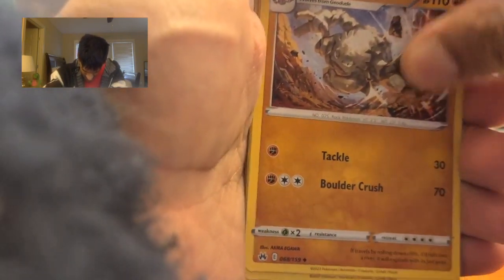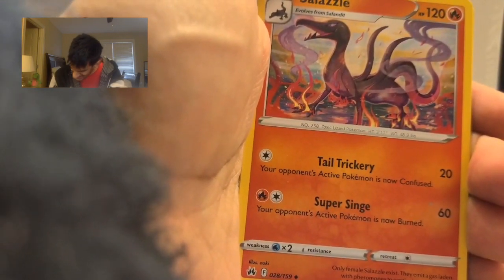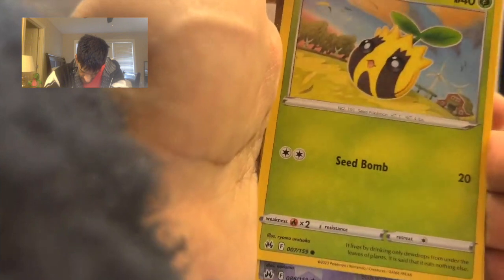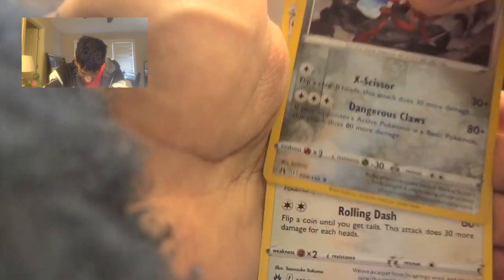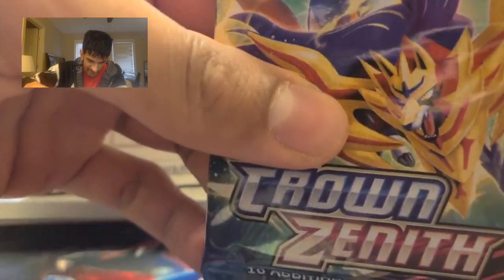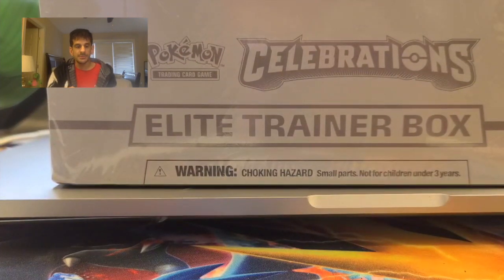From there we go — Mr. Mime, a Sunkern, a Scizor, and going into the last card, which is a Starbomb. But I do like the Darkrai and the Scizor. Going into the next Crown Zenith pack — I don't have time to open up all the packs, otherwise this is going to be a long video. But if you follow me on TikTok and Instagram, I will open up those other packs.